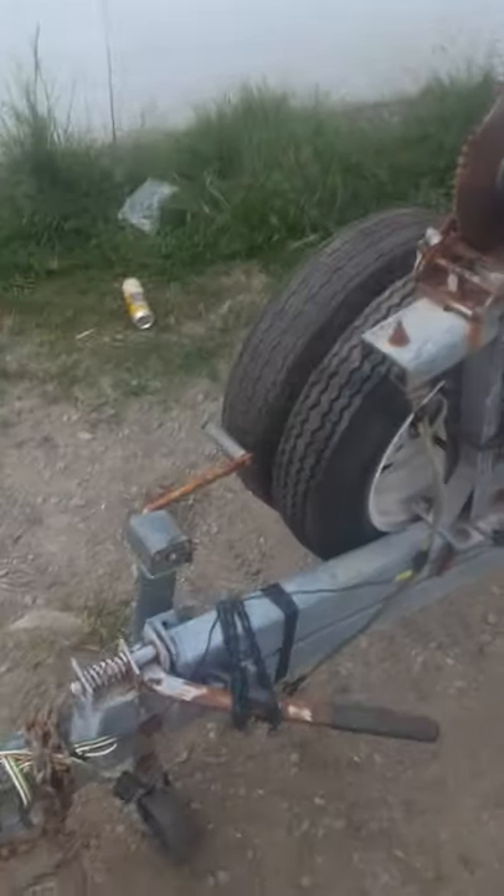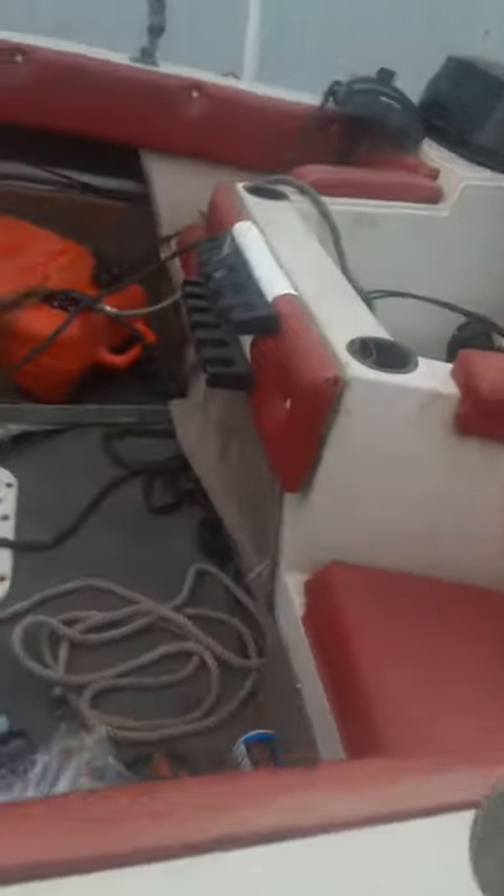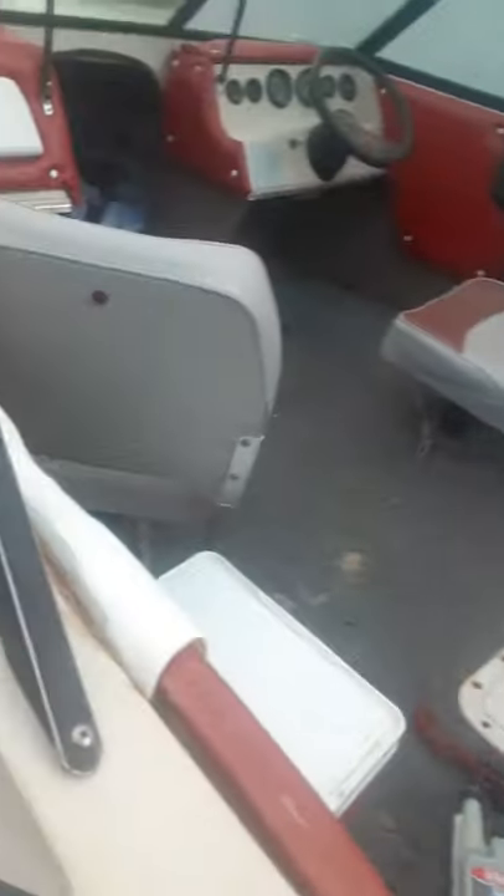There's a nice trailer — a buddy gave me a couple tires. Yeah, nice little boat for its time.